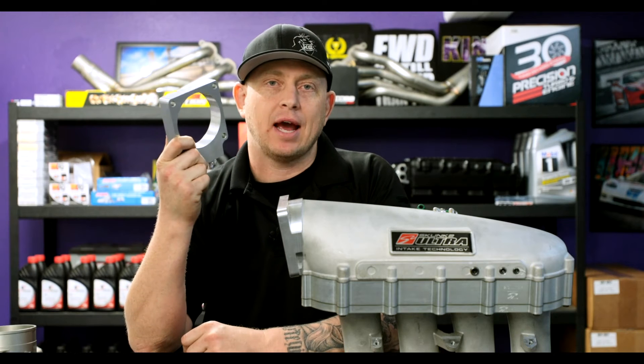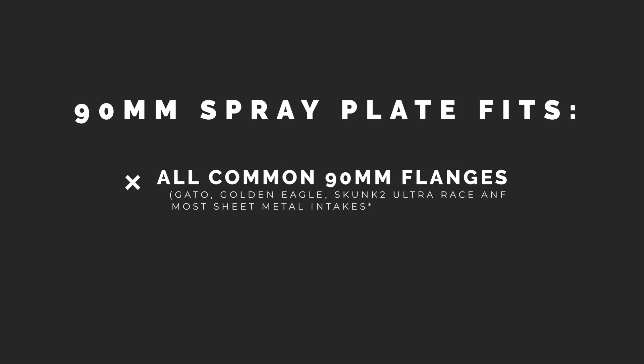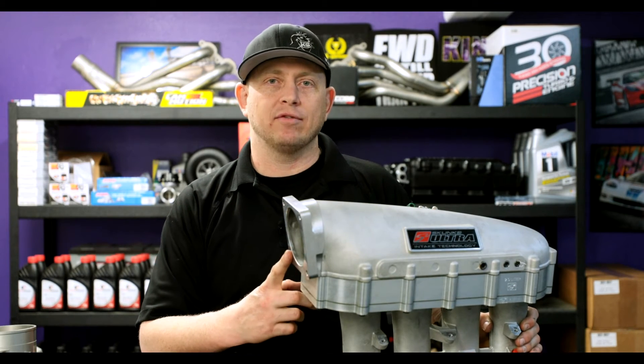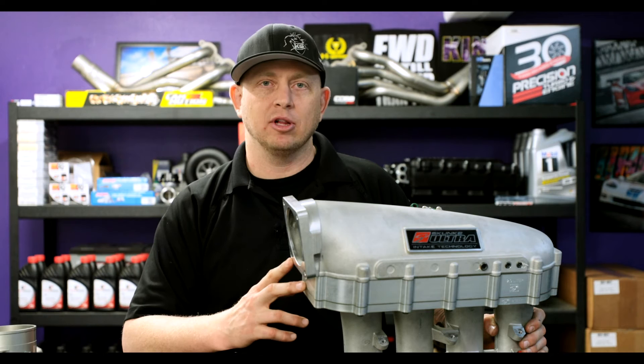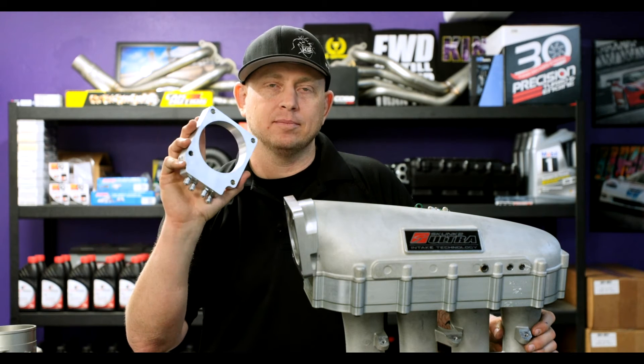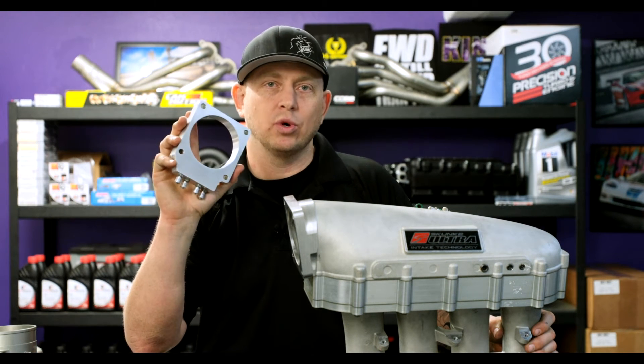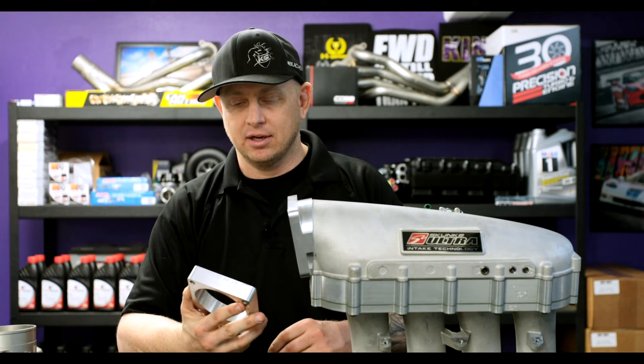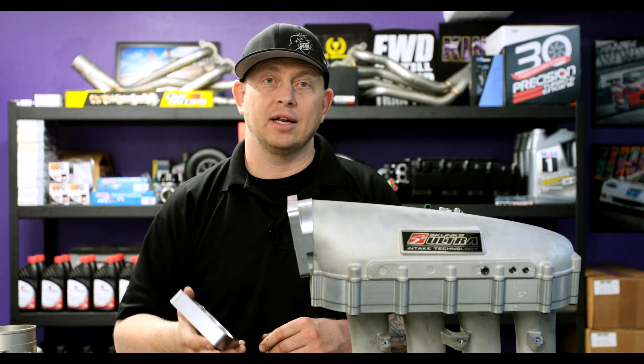The KS2 90 millimeter spray plate fits all common 90 millimeter flanges. You'll commonly see this flange used in sheet metal intake manifolds from all kinds of different manufacturers. This Skunk 2 Ultra manifold also has a 90 millimeter opening. It's a Ford Mustang flange — just really commonly used in lots of different aftermarket intakes, both on the domestic side and import side.